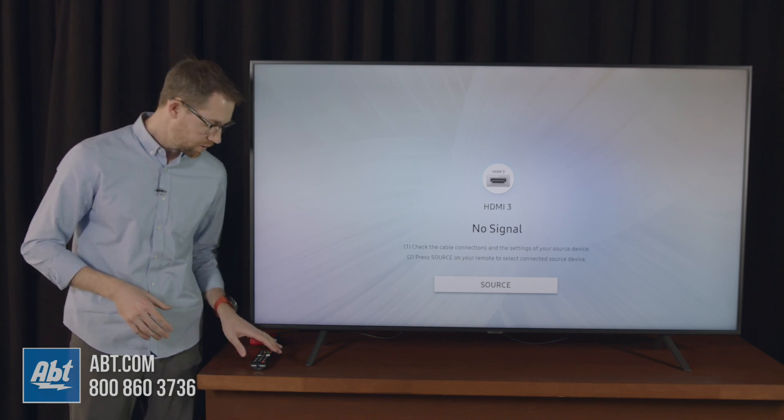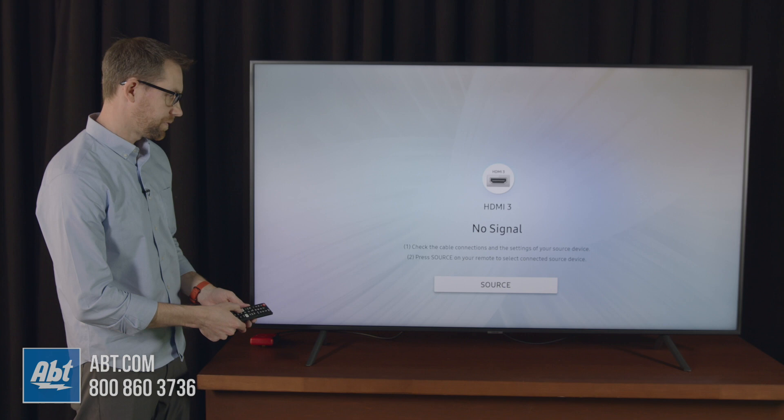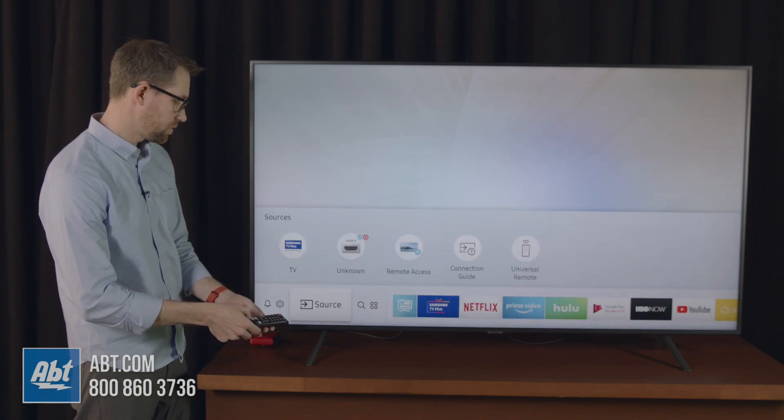Now once you have that plugged in, you can go to your remote, hit your home button, and first make sure you're on the correct input that you just plugged into, and then you're going to go